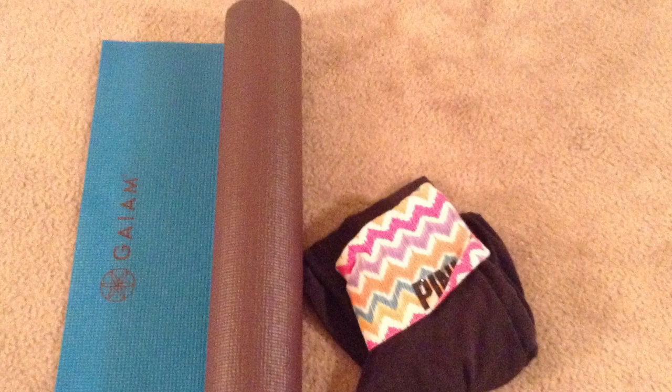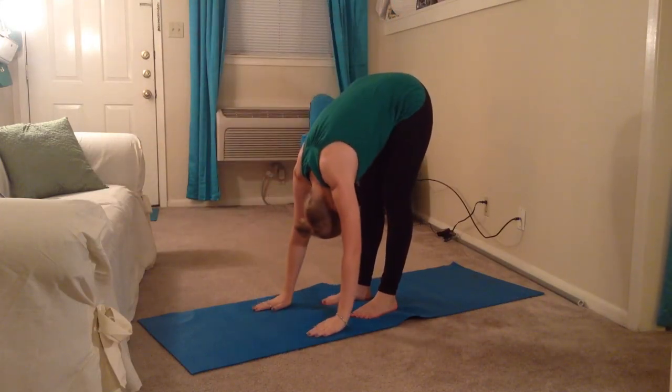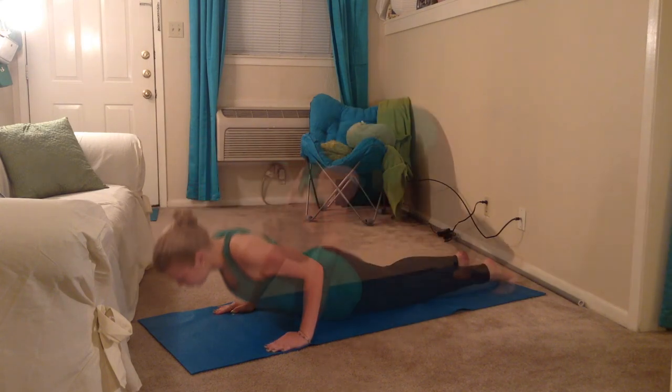You will need a yoga mat, a fairly open space, and stretchy pants. There are four main poses: the forward fold, a plank, a chaturanga, and the downward dog.